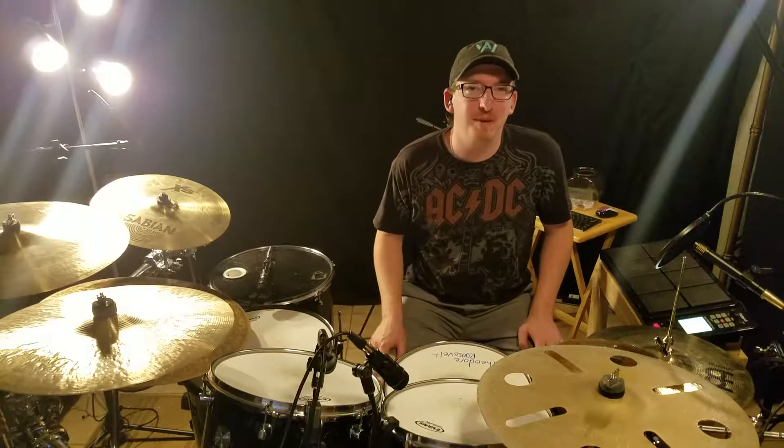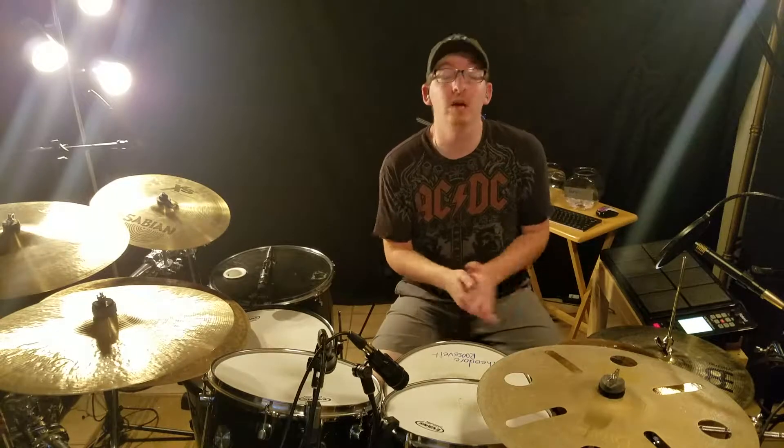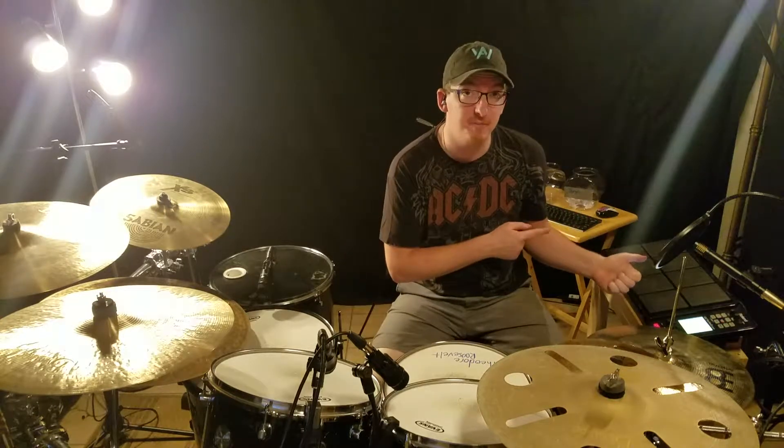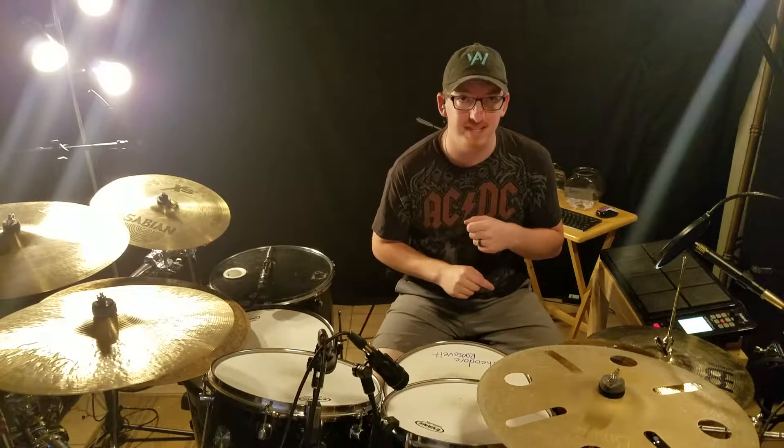Hey there everybody, welcome to another episode of Random Beat Friday where we come up with a random beat on a Friday. We're going to go ahead and jump over to the Octopad over here and figure out what our kit and tempo is going to be for today's episode.